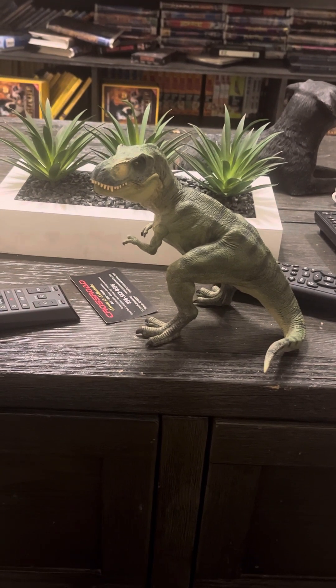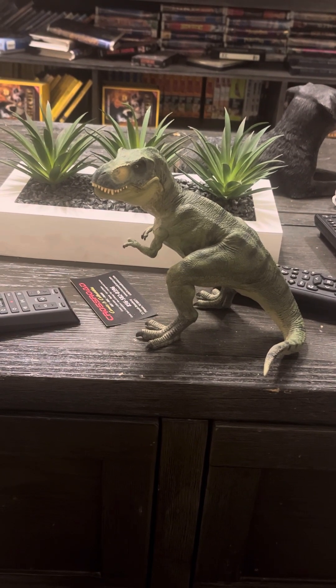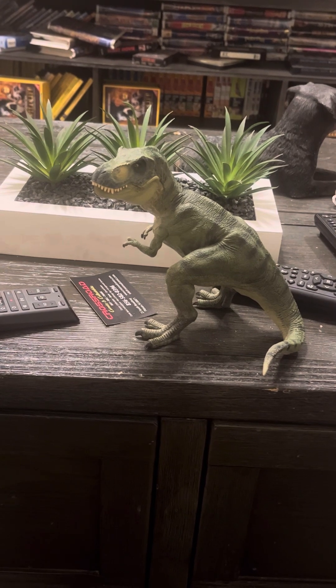Anyways, do you guys like this toy? Do you guys have this figure? Let me know in the comments.